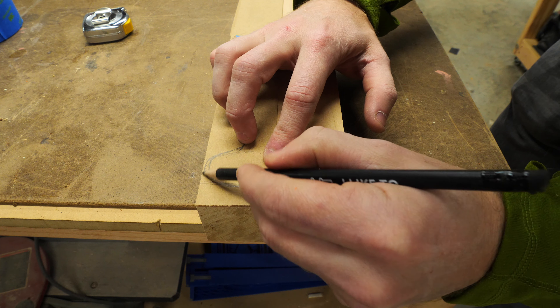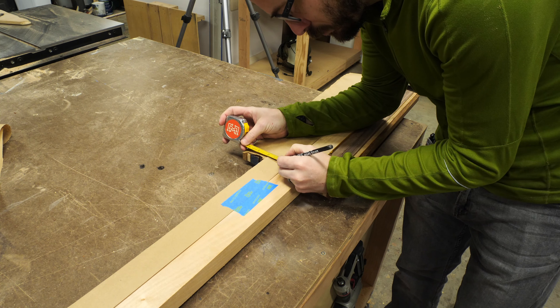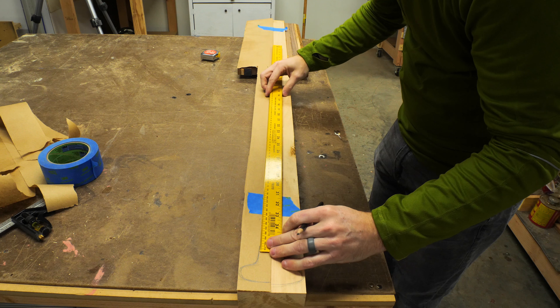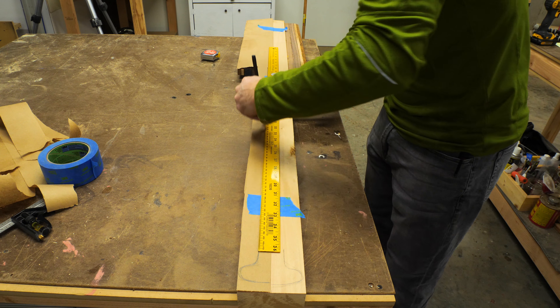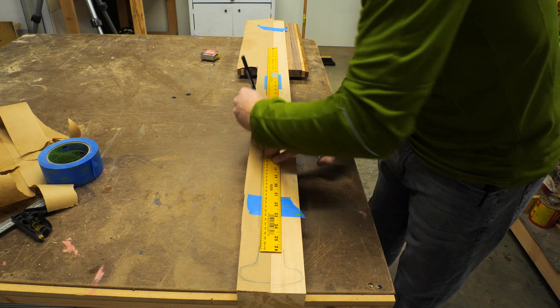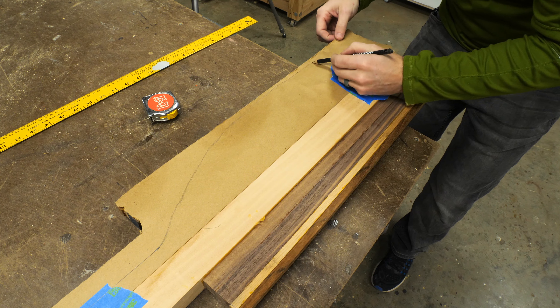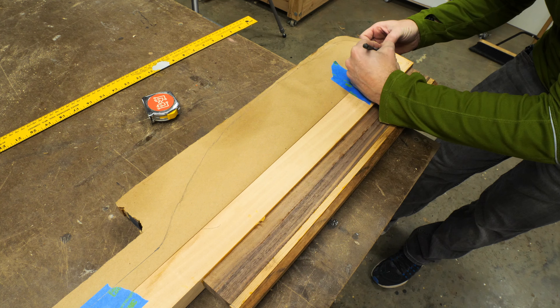There was definitely some trial and error here, not having any idea what that shape should really look like. I used a ruler to draw a straight line for the shaft and then free-handed the end of the paddle. Of course, there's a bunch of different shapes you could make for the paddle, and a lot of that has to do with how and where you're going to use the canoe.